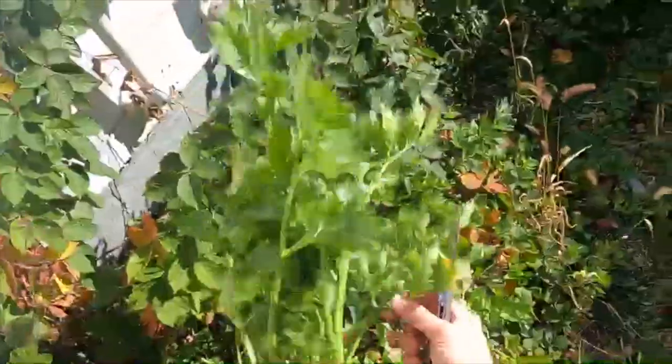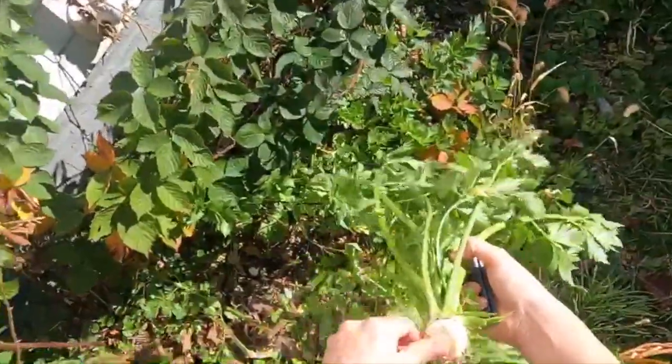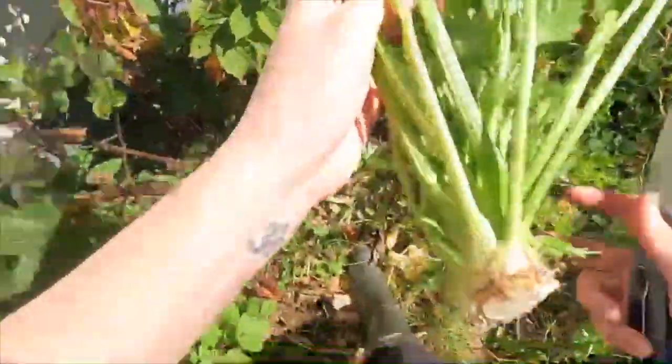I like to look it over and pull off any dead leaves or dead outer stalks and any debris. It's just easier and cleaner to get that off outside, and it all makes for great mulch to go back into the garden bed.